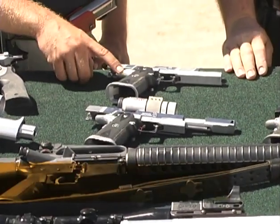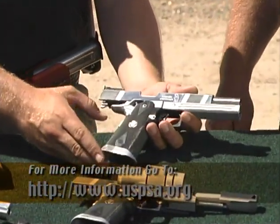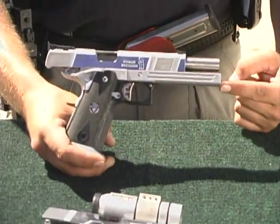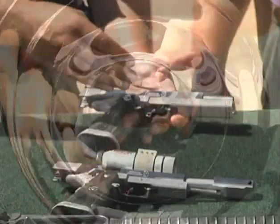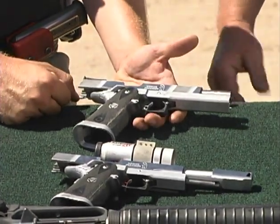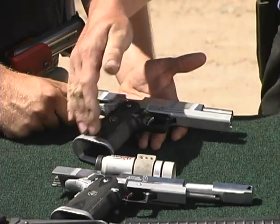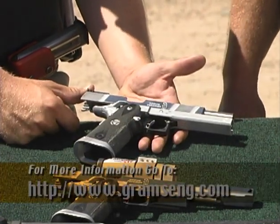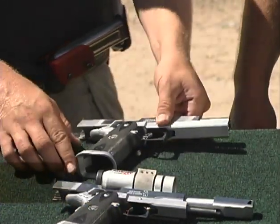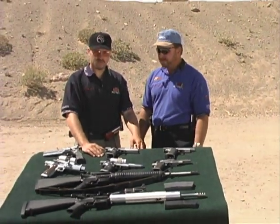Moving over to a USPSA limited gun: in the USPSA limited class, major caliber starts at 40 and you get a long wide dust cover, so you want to add more weight. You also get a bull barrel versus a standard factory gun. The weight difference is about eight ounces. You can add a tungsten magwell — Graham's Engineering makes a great one, and Bevan has a six and a nine ounce version. A six-ounce version works really well on a limited gun.